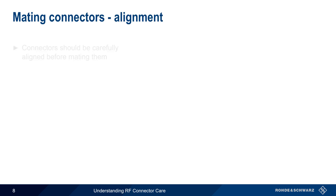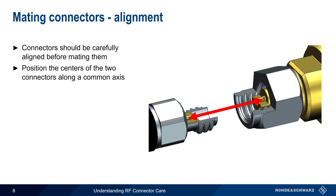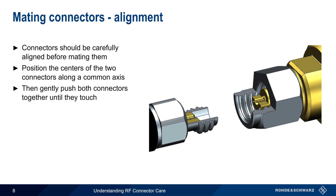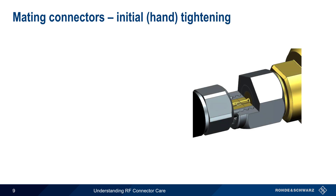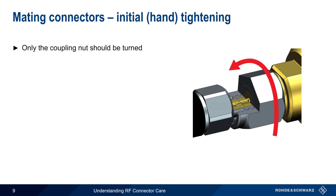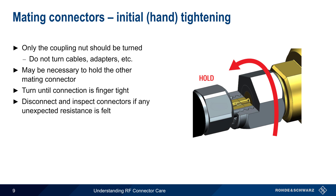Next, we'll discuss mating. The first step in mating connectors is to align them properly. Ensure that the centers of both conductors lie along a common axis, or are in a straight line. Then, gently push the connectors towards each other until they touch or come in contact. When tightening RF connectors, it's very important to only turn the coupling nut, not the cables, adapters, connectors, etc. Especially when mating connectorized cables, it's often necessary to hold one connector end steady while the other connector's coupling nut is being turned. This initial connection should be made hand or finger tight, that is, without excessive force. Note that if any unexpected resistance is felt, the connectors should be separated and inspected before trying again. As with all other aspects of connector care, avoid using force on RF connectors.